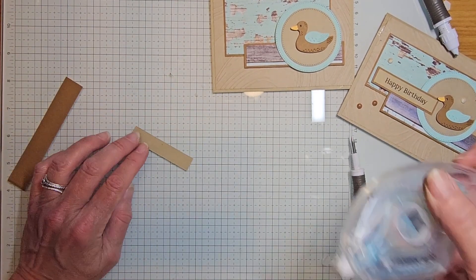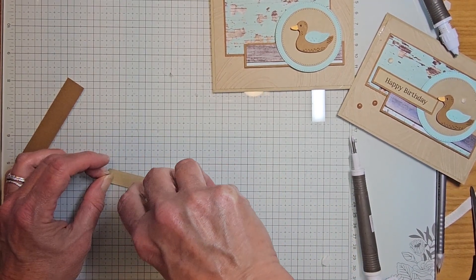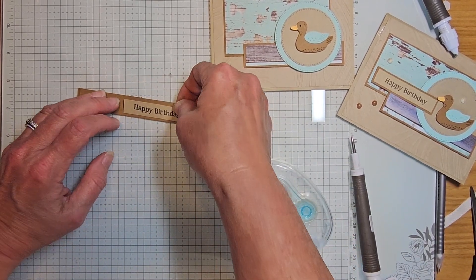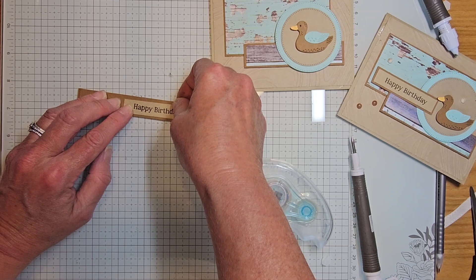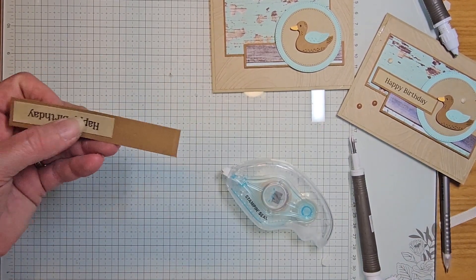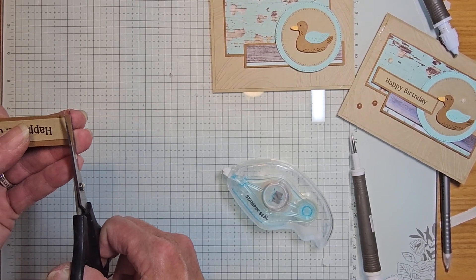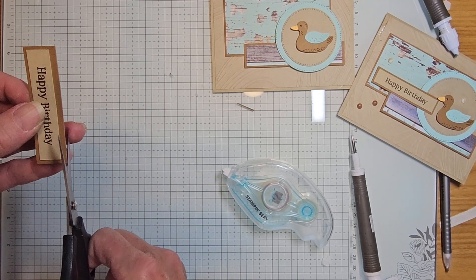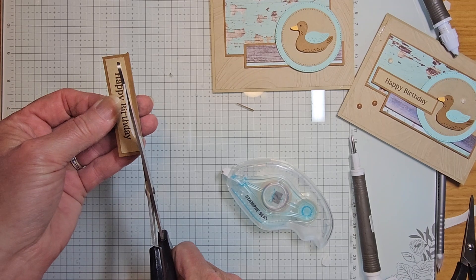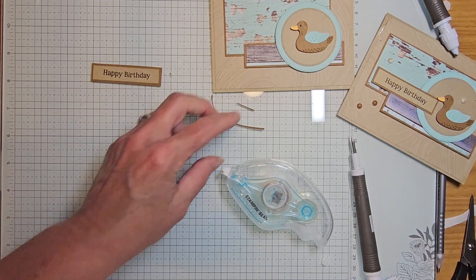Now that I've got my happy birthday stamp there, I can take it and add it right to my pecan pie strip. I'm giving it like a little eighth-inch border there — I may have to trim that just a tad. I like to use my larger scissors for this, or you can just leave it on the whole piece and center it when you adhere it together.